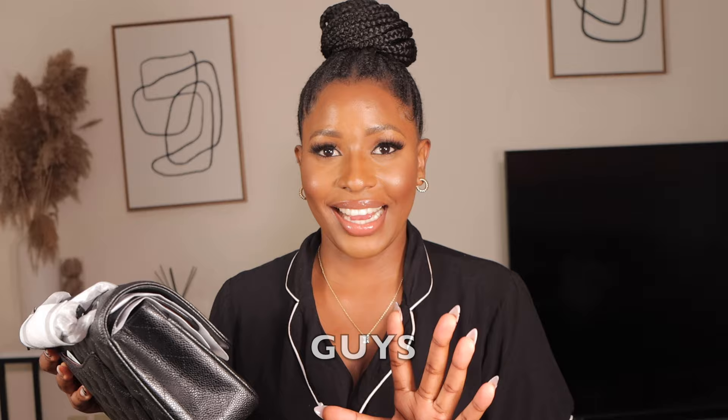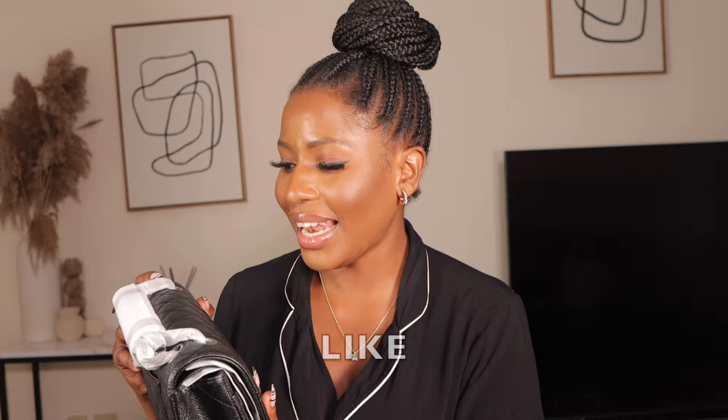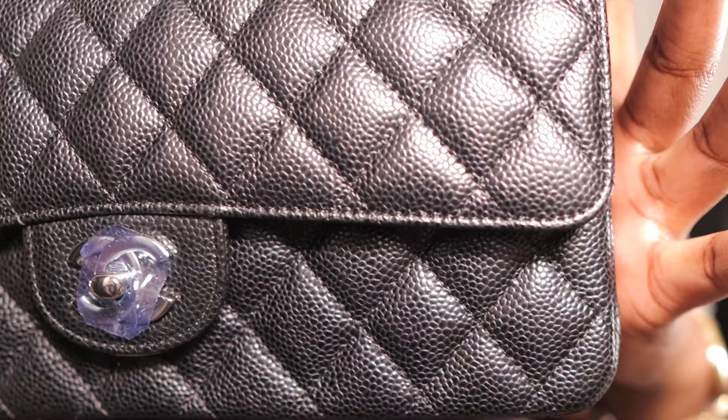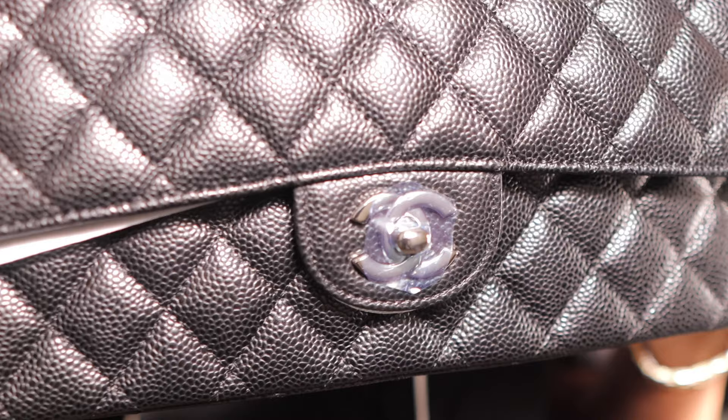Guys, this bag looks like the original Chanel! Most people who make replica bags make the leather shiny, but the original Chanel has that rough, dull leather texture. Most replica bags come with shiny leather, but the original Chanel does not — it has the dull leather, just like this bag. Do you see the texture? That dull leather is the exact texture the original Chanel comes with. I'm so impressed!